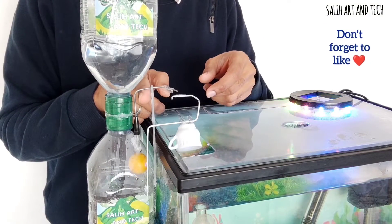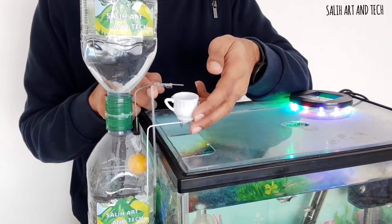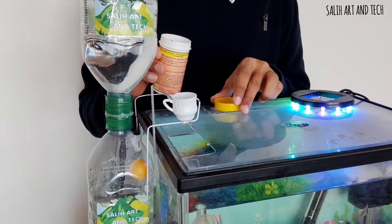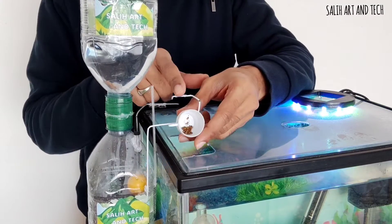When the lower bottle fills completely, it pushes the ball upwards, raising the bar above and eventually tilting the cup. I am now fixing the cup in its position and filling some fish food. After that I leave it as it is and let the trick happen at the right time.